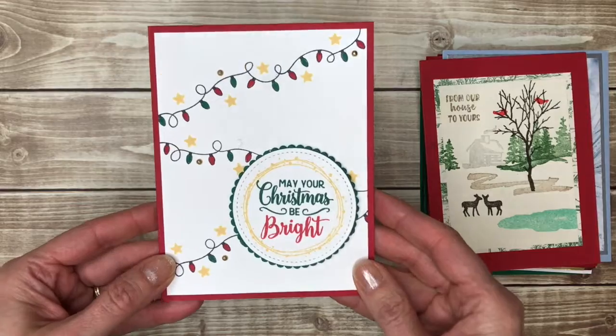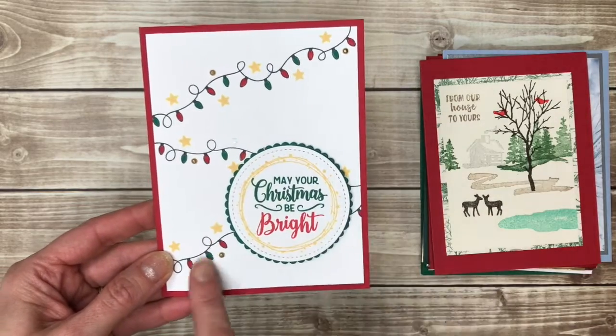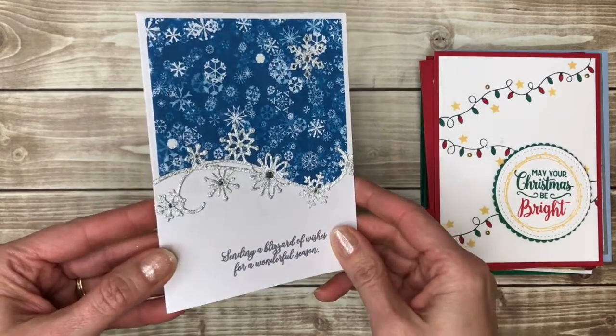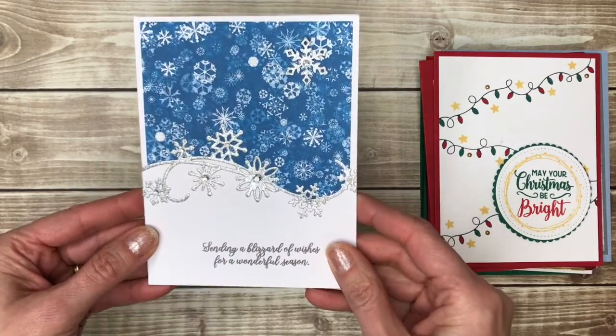Here's some fun Christmas lights kind of making their way all across the card. And then another blue and silver card, which is a really great color combo to use.